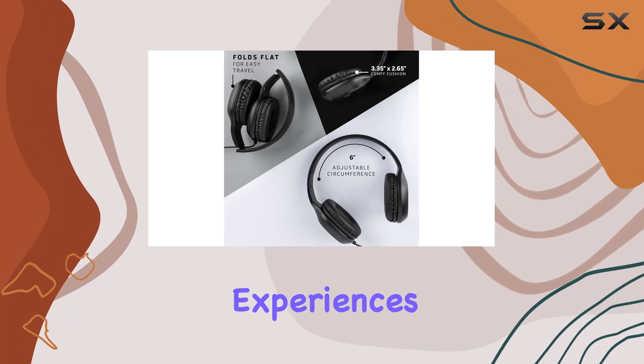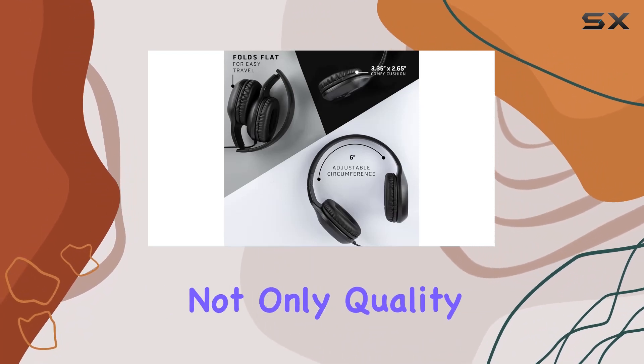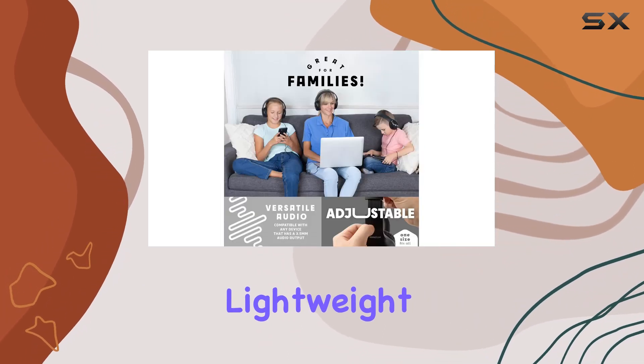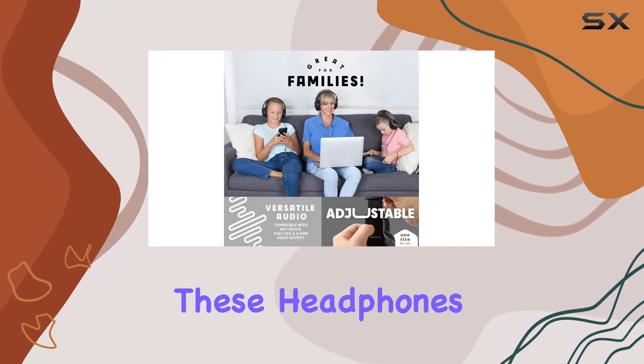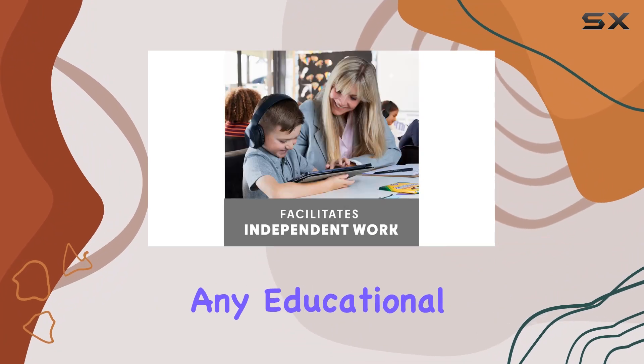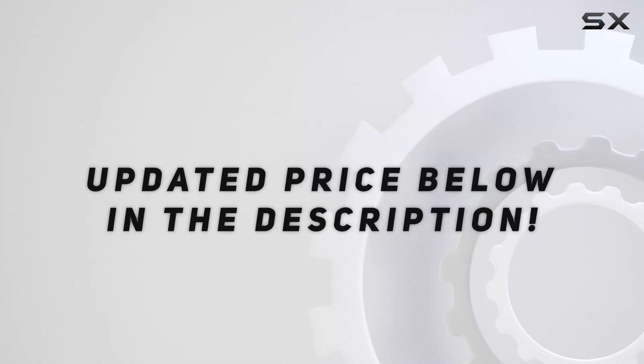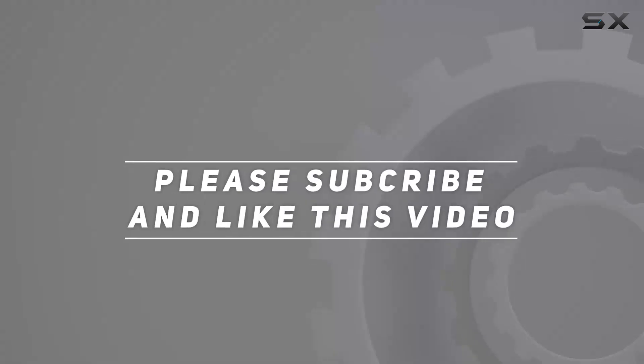They provide not only quality audio but also privacy, which is crucial in a learning environment. Lightweight and designed for comfort, these headphones are a valuable addition to any educational toolkit. Check out the video description for the updated price, and thank you for watching.